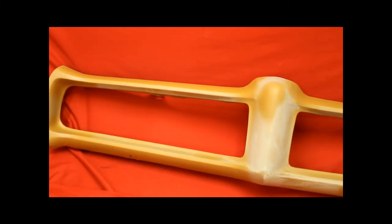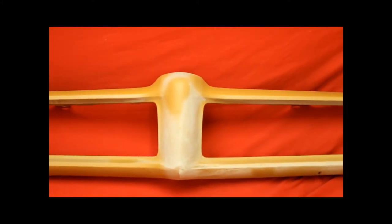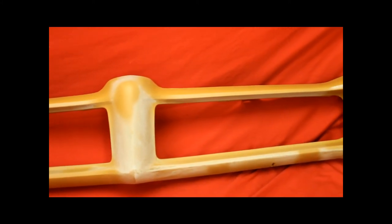Like I said, we've already blocked this once and we've primed it again to fill any lower imperfections we missed.